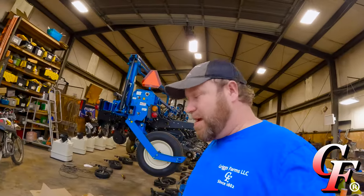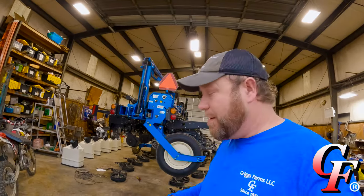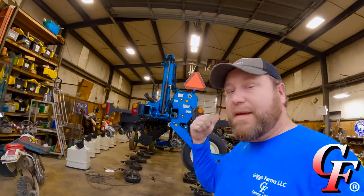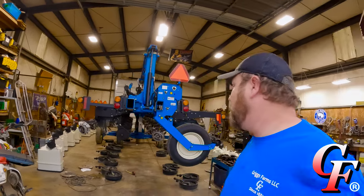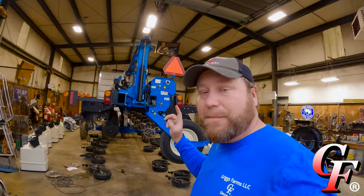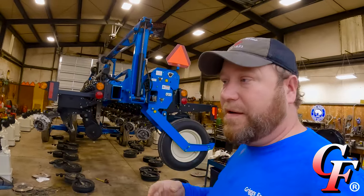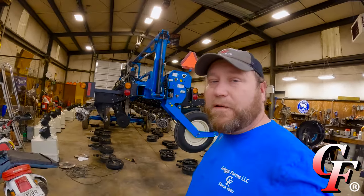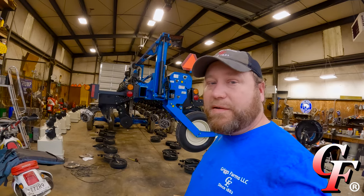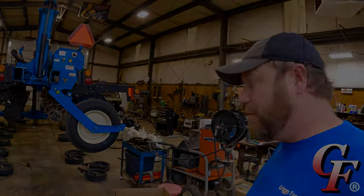With the storms that came through last night we're knocked out of the field today, but that's fine because we're way behind on our shop work. Hopefully my goal today is going to be to get this sucker finished up — maybe not out of here, but at least finished up to where we can pull it out. Right now it's in about a million different pieces. We had stopped work on it for field work, and there was a mix-up with our disc opener blades that we ordered. Let me show you exactly what's going on and what our plan for this planter was.